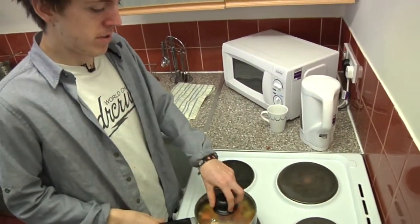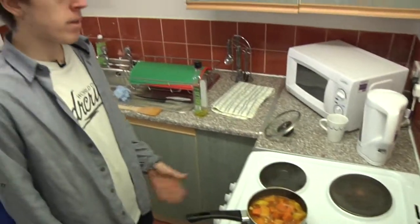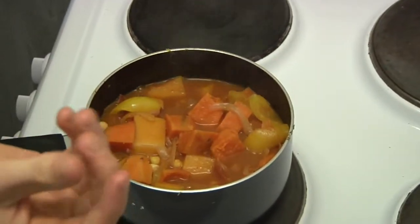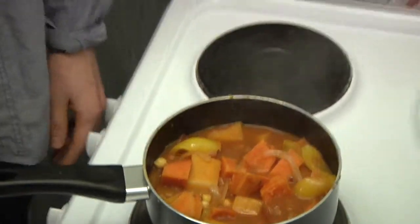So it's been about half an hour. You want to take the lid off after that and just let it go for about ten minutes, until all this liquid here has boiled down so it gets into a nice thick sauce, which is what you want from the curry. I'm just going to leave that there.